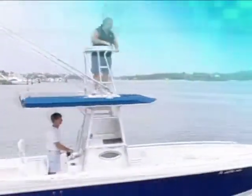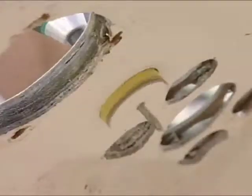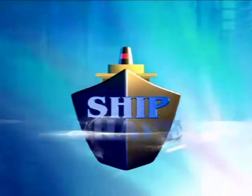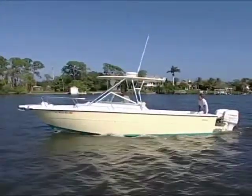It's time to fire this thing up! It's a little windy, but what a beautiful day out on the water.